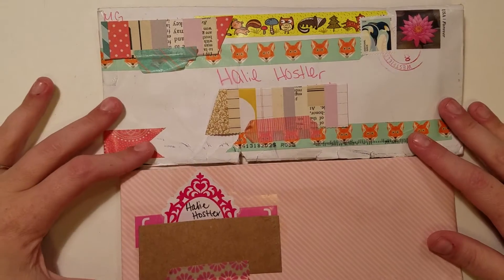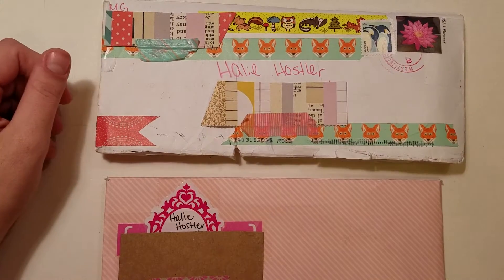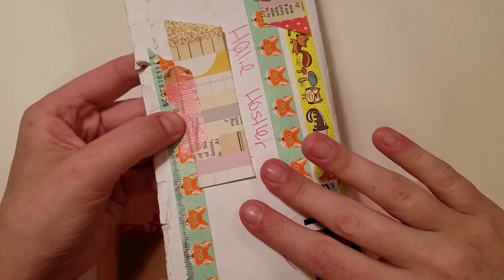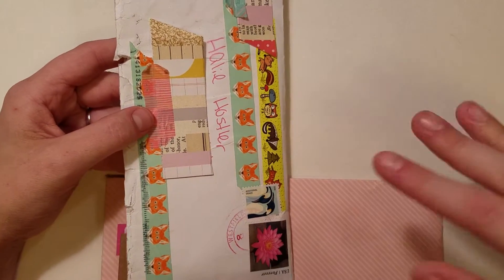Hey guys, it's Haley, and I am back with some incoming and outgoing happy mail for Marlene, who is bqme on Instagram. So she sent me this envelope of goodies, which I'm going to go through, and she had also sent me two other smaller envelopes before.